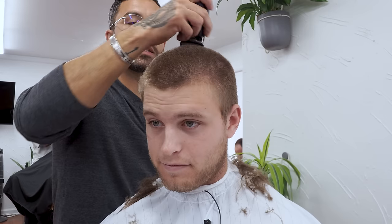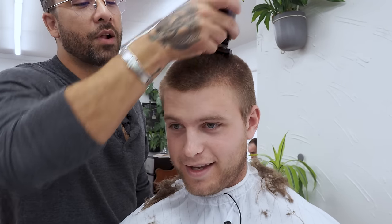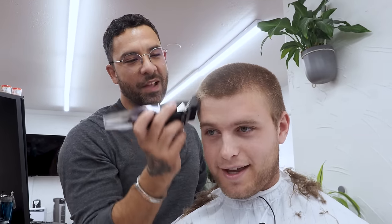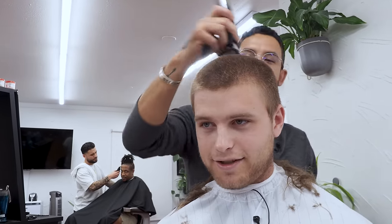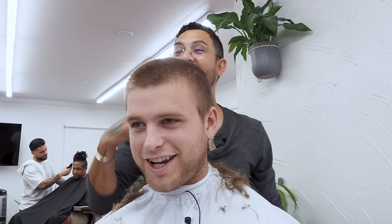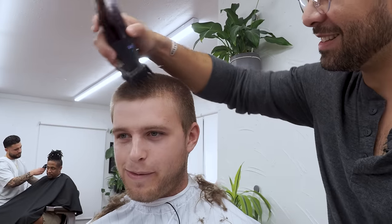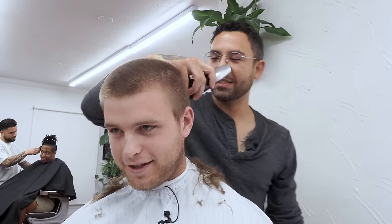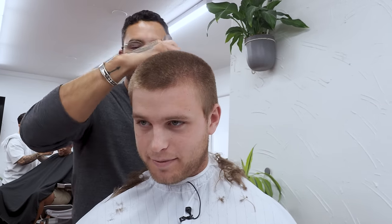Why did you finally decide that this was the time to do it now? I just don't want to head to Kentucky with that long hair and just be like, 'Ah, this kid, pretty boy.' I just want to shave it off. That's some psychological warfare here. It's more for just an 'oh, this guy means business' type thing.